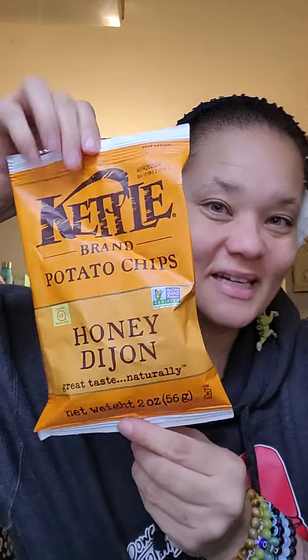Two of these peanut chews — these are so good. I was only able to find them at Five Below but they're at the Dollar Tree now. I already ate most of this bag. I almost ate all these honey Dijon kettle chips too — these are delicious.